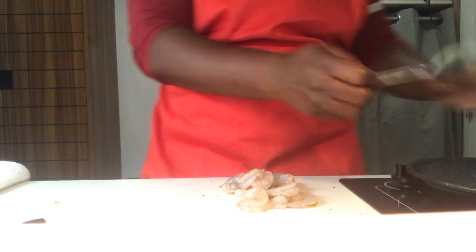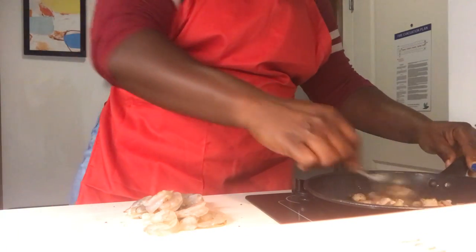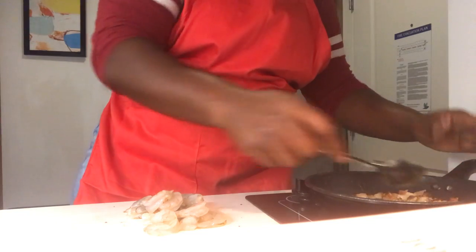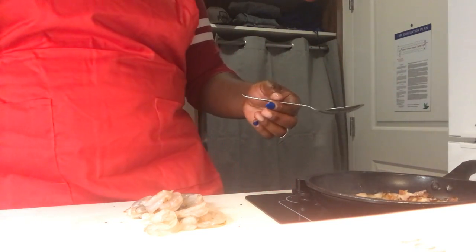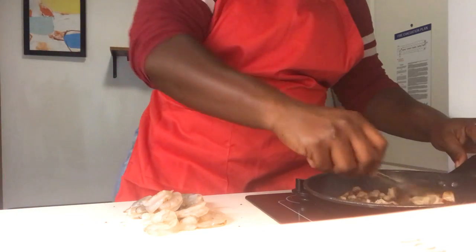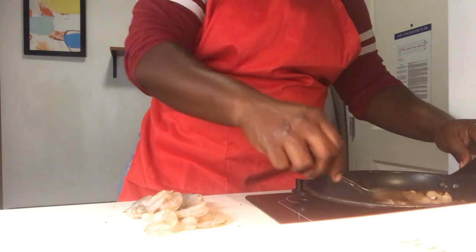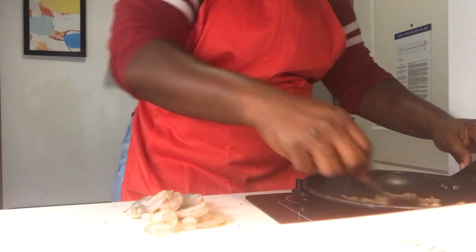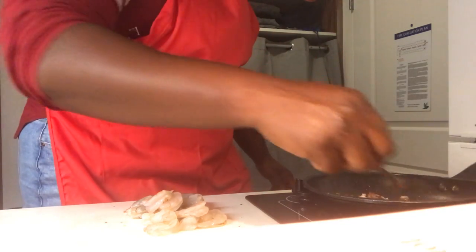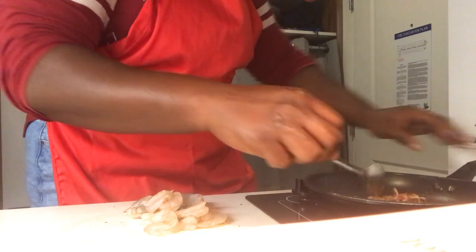That bacon looks really good. You always want to use your hood — it's always good if you don't smoke up the house. It allows the fumes to escape safely from out of your home. We want to keep our family safe while we're on our adventure in the kitchen.